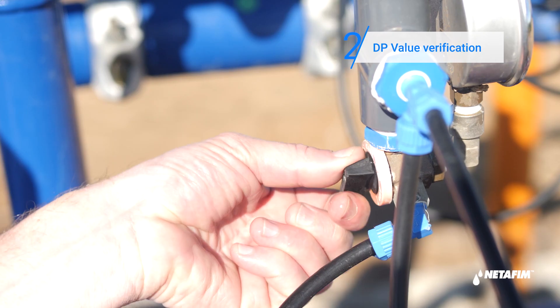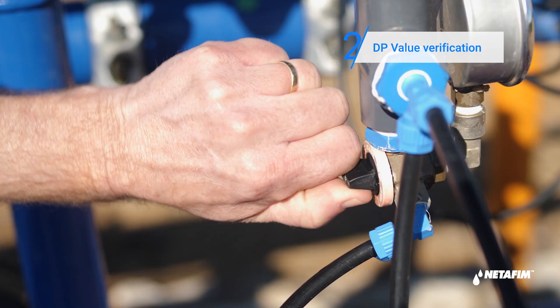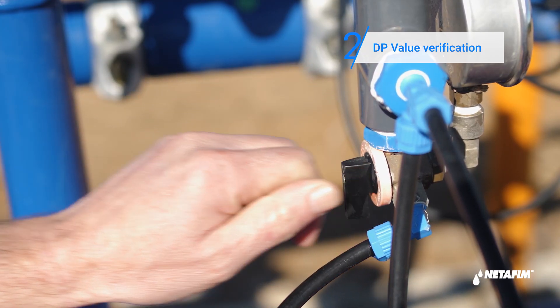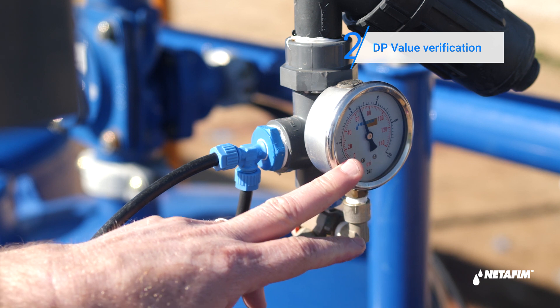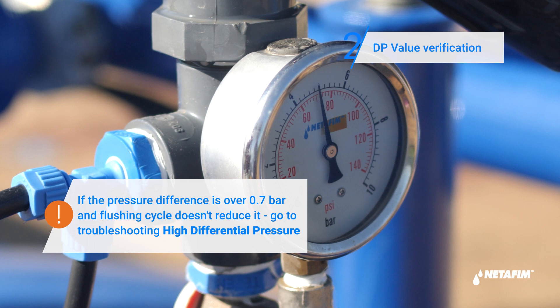Toggle the control assembly to inlet pressure and make a note of it. Now toggle the control assembly to outlet pressure and make a note of that. Subtract the outlet from the inlet pressure — this is your DP value. Make sure this is within the operational range.